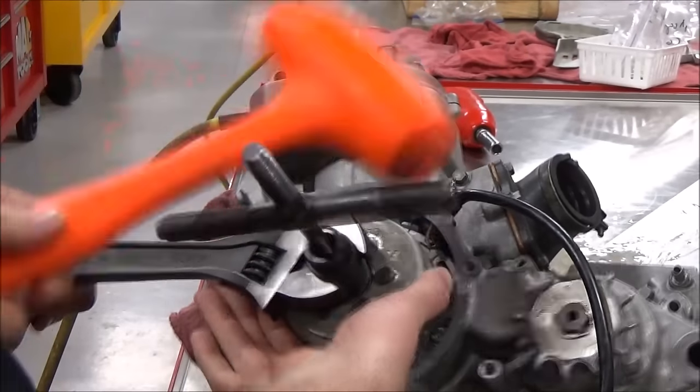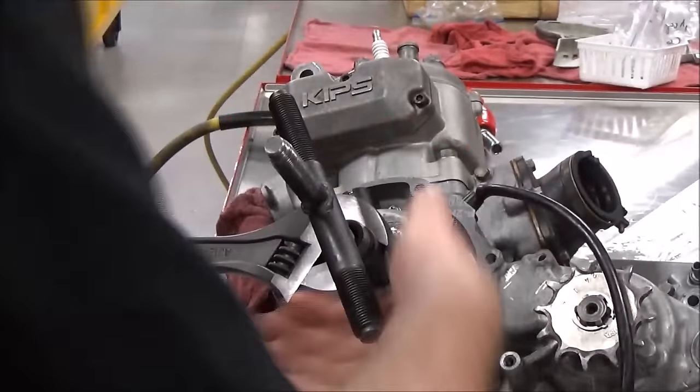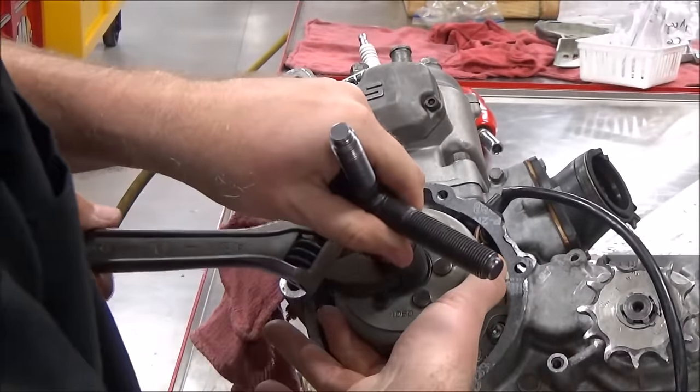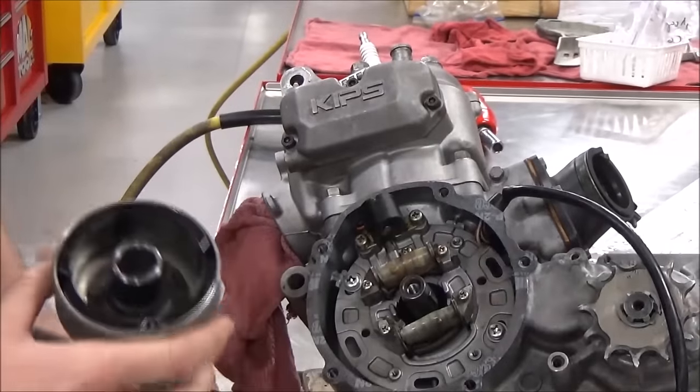It still hasn't gone yet. Go ahead and take the wrench off. That is how you remove that.